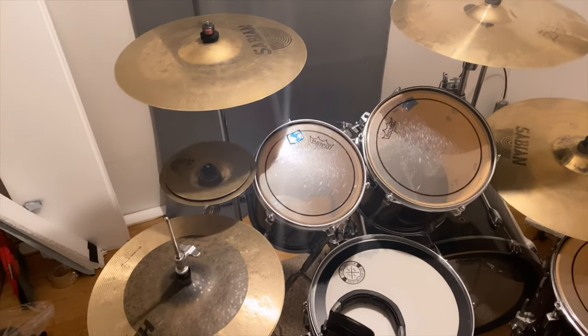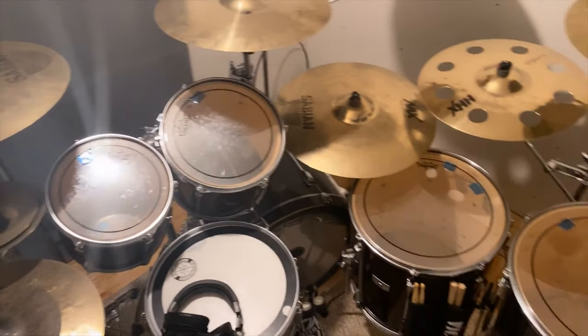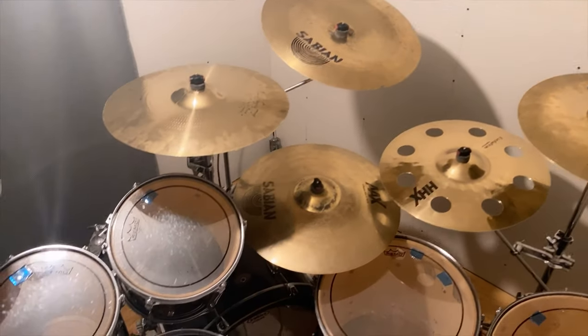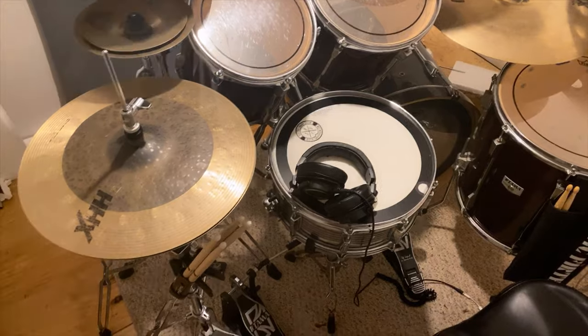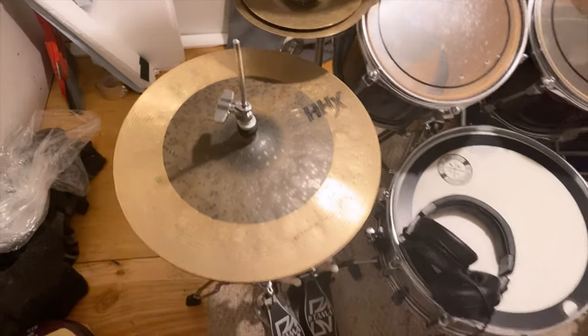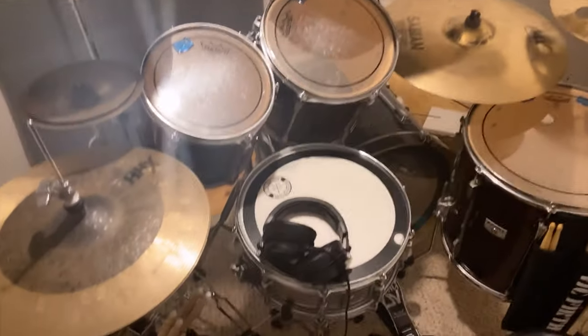Hey, what's up people? I'm just here showing you my drum set. My new space. It's amazing. I'm so excited, I can't believe it. I'll run through my gear — why not? That's what every other YouTube guy does, right? Starting from left to right, we'll do cymbals and drums.